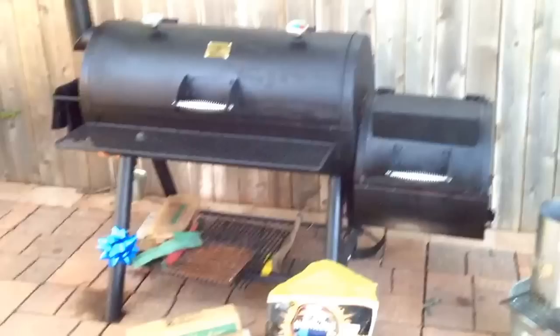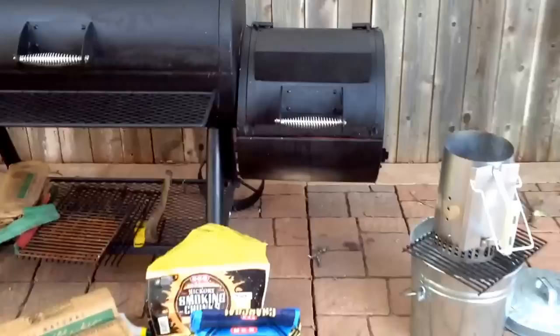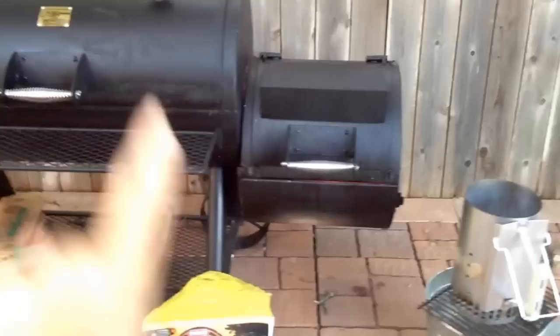Howdy folks, this is JR and this is part three of my Oklahoma Joe's Longhorn Model Horizontal Barrel Smoker video series. For this episode I want to talk a little bit about building a fire and what I've done that has been fairly successful, and I'd like to make a recommendation to you.